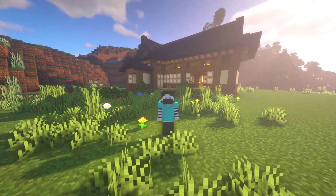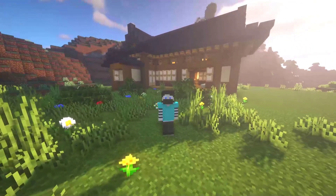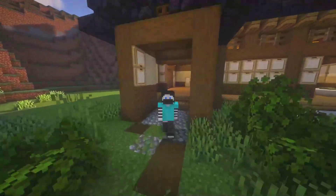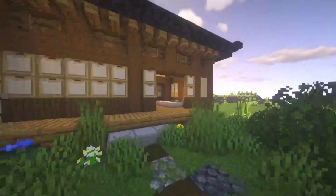Hello there! Nyamon here! And today I will show you how to build this cute house on the hot springs! Don't forget to watch TVN to see all the alternative variants of details! And without further ado, let's get started!